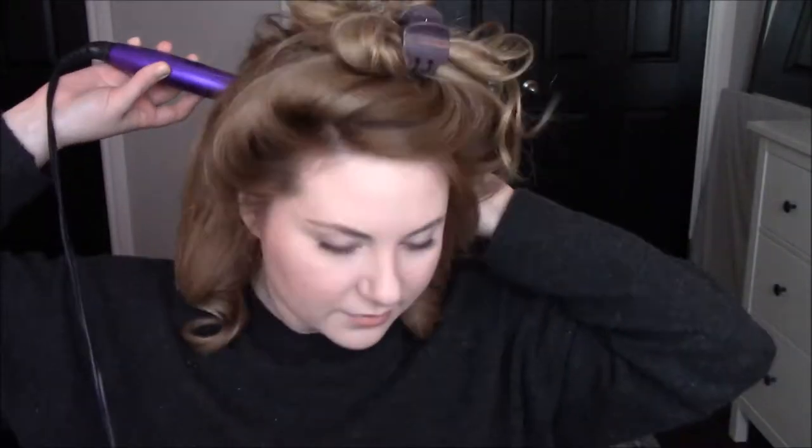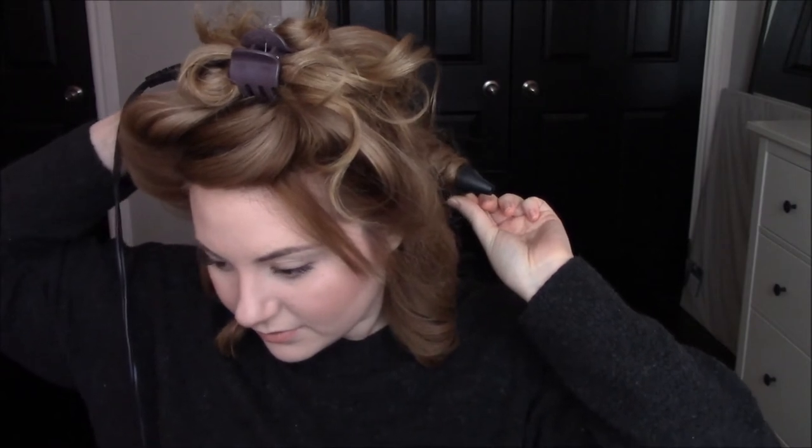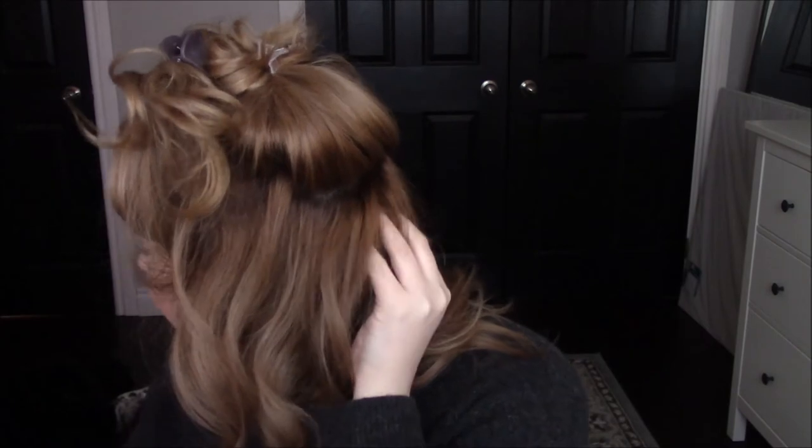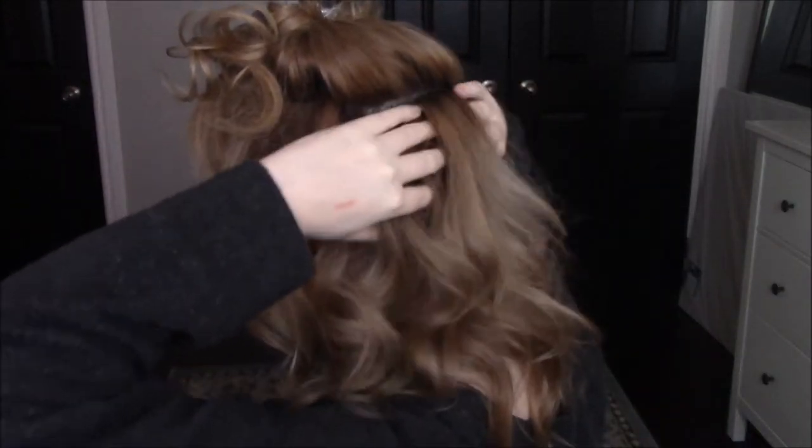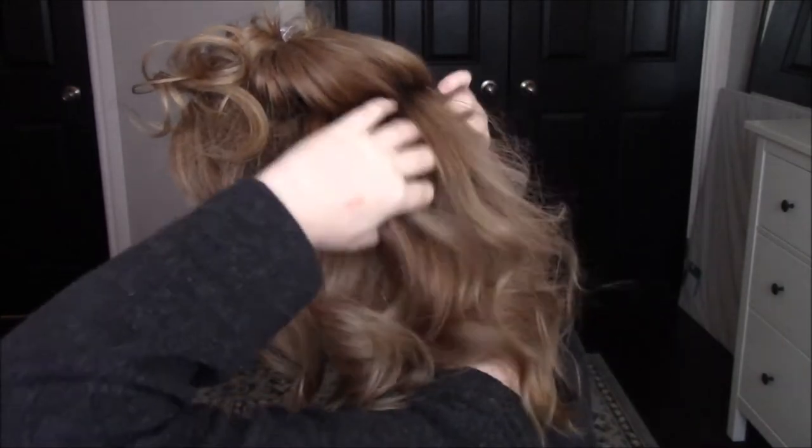And it doesn't really matter which direction you curl the back piece in. So these have cooled and I've just kind of pulled them apart a little bit. And now, because I get the greasiest right here at the roots of my hair, I'm going to take some dry shampoo. My go-to is the Batiste Big and Bouncy XXL Volume. I pretty much tried all of the Batiste dry shampoos and this is my favorite. I'm just going to spray that at the root, and then take my fingers and just kind of work it into the roots here.